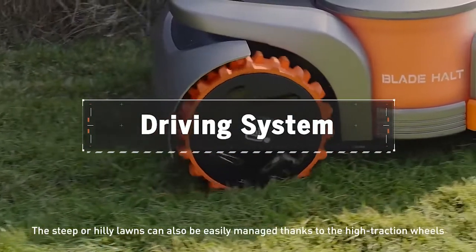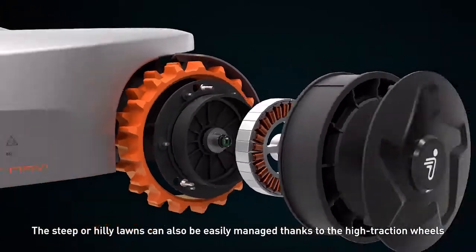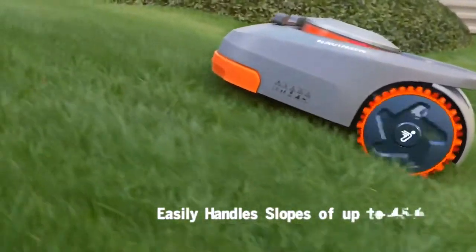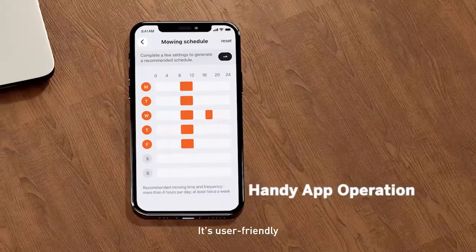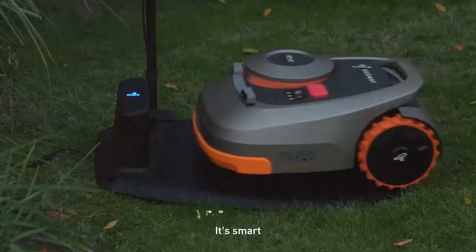Steep or hilly lawns can also be easily managed thanks to the high-traction wheels with powerful built-in hub motors and Segway's motion control technology. Navamow is quiet and waterproof. It's user friendly.